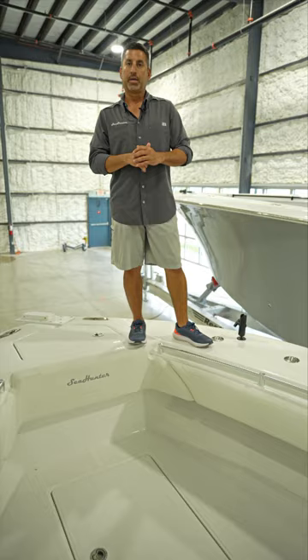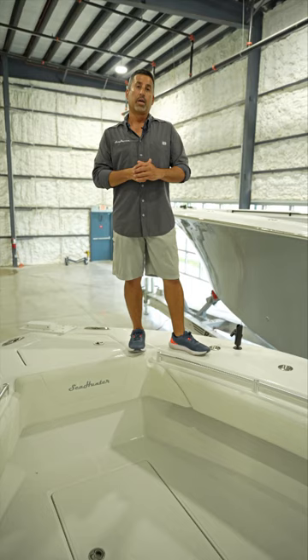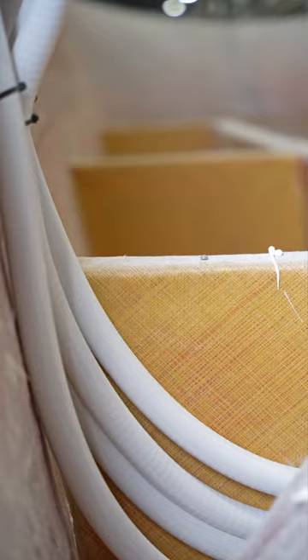It has really wide bow flare here in the bow to keep the occupants dry. It has a very deep dead rise — and we'll look at that here shortly — and that's really what gives it the offshore capability.